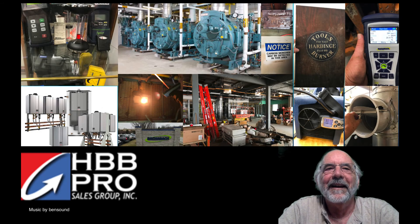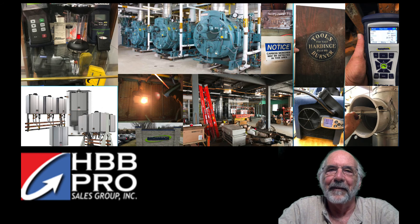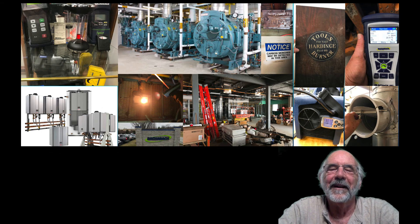Hi everybody, it's Rudy again, here to discuss Bacharach Combustion Analyzer Calibration, and with another bit of Bacharach trivia. This should be an easy one, but I didn't get it for many years until my good friend Jim Burke told me the story.